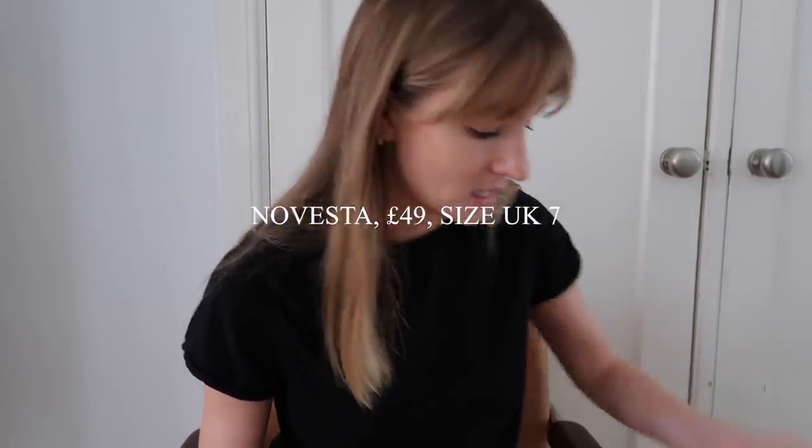So I thought it'd be quite good where you can benchmark what I'm saying based on your own experience of any of these shoes. Let's get straight into it. Like I said, we've got five pairs. We'll start with the most affordable pair.